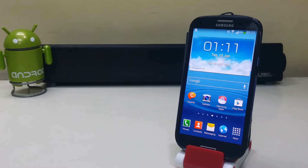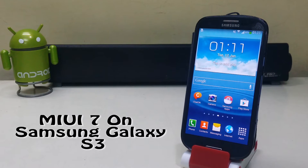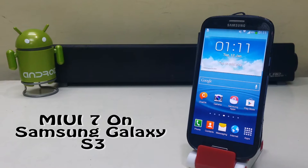Hi guys, so today we're gonna install MIUI 7 on the Samsung Galaxy S3.